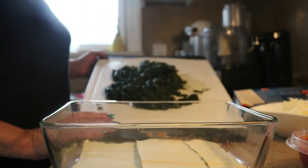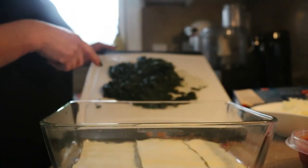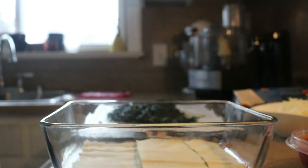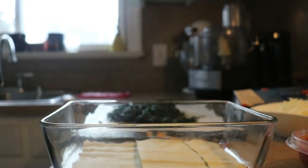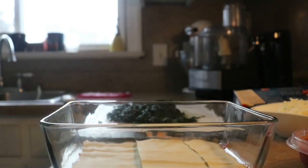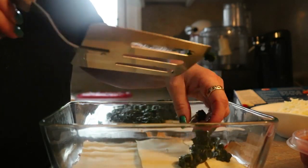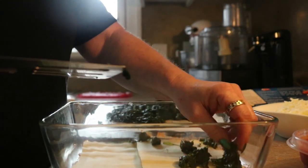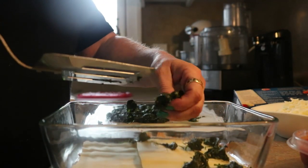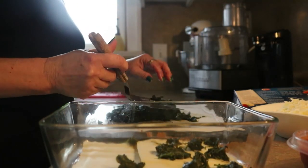Right here I have about the equivalent of two 10-ounce packages of spinach. I buy spinach at the warehouse club in great big boxes, and most of the time we use it up no problem. But every once in a while — like last week my niece got married and we went out of town — so I sautéed a bunch of spinach off, threw it in the freezer, and then I just defrosted it. So that's all this is: frozen spinach. I sautéed it, froze it, defrosted it.